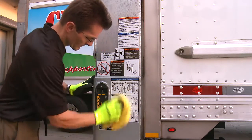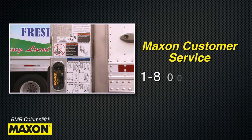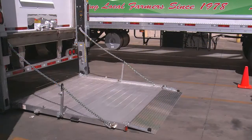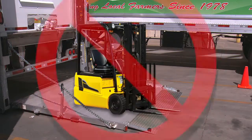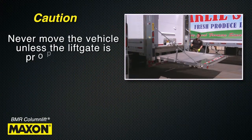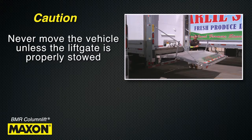Free replacement decals can be ordered by calling Maxxon Customer Service at 1-800-227-4116. Never drive or allow a forklift to be driven onto the lift gate platform. And do not move the vehicle unless the lift gate is properly stowed.